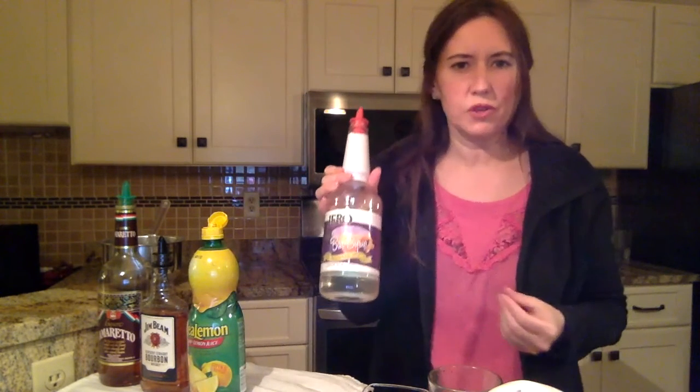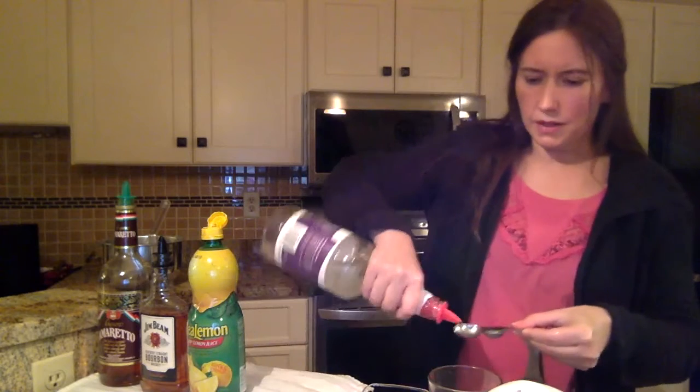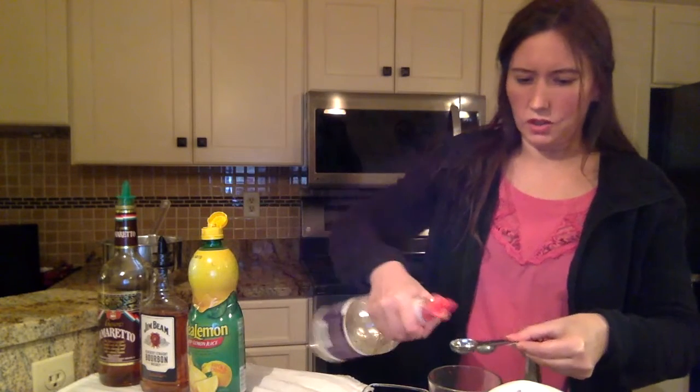And then next, simple syrup, which is basically just an even mixture of sugar and water. You are not going to need a lot because it will make your drink too sweet. The recipe calls for only one and a half teaspoons. I'm going to use my measuring spoons to get it precise, but you can just be guesstimating if you want.